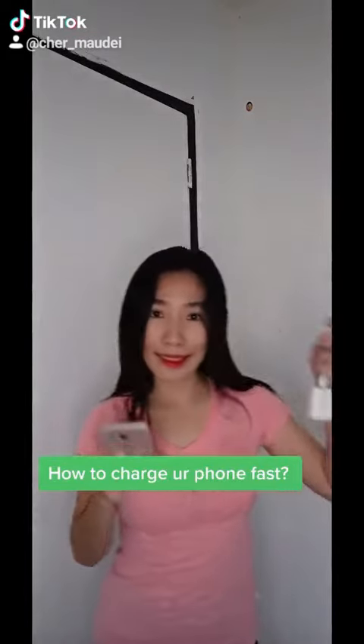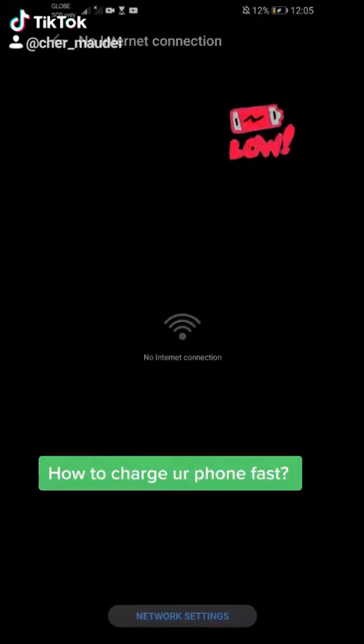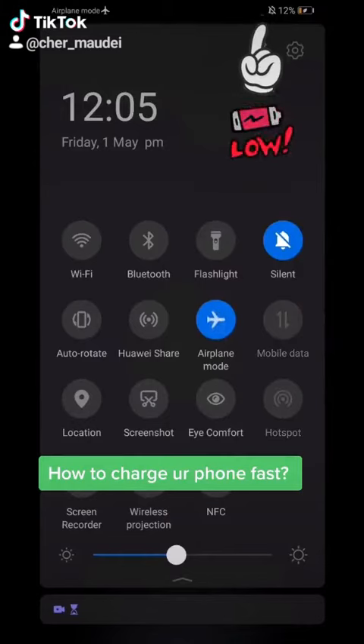Hello guys, I want to teach you how to charge your phone fast. Let's start. Your phone is low — see that, 12%. All you need is get the charger, put your phone into airplane mode, and then charge your cell phone.